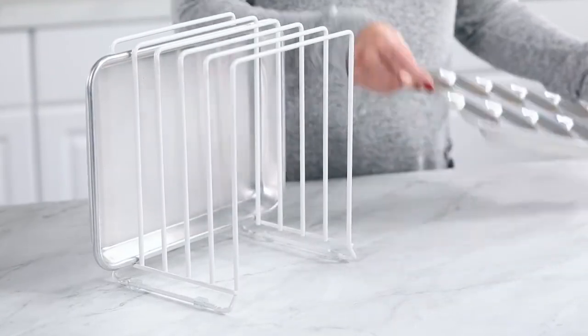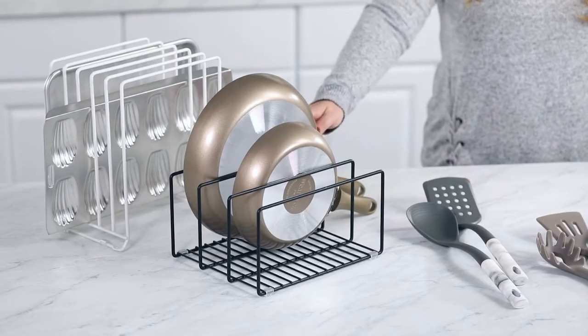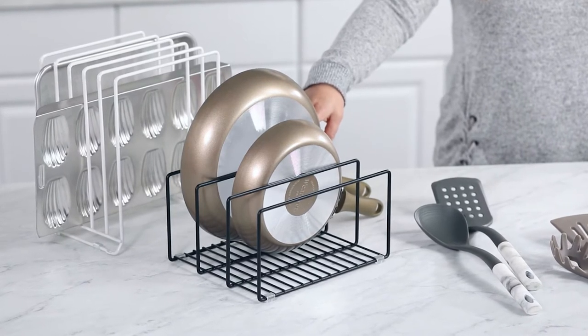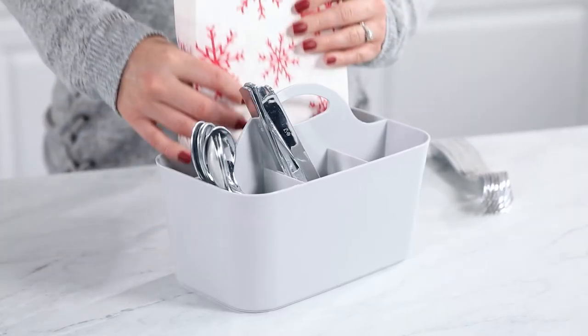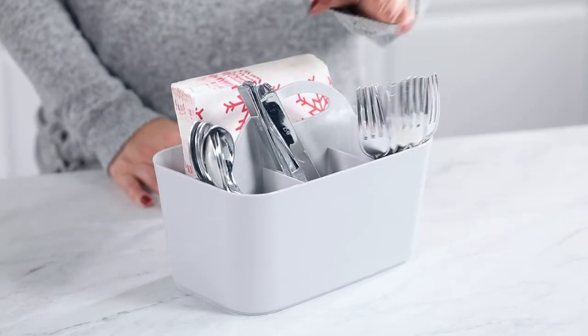These metal wire organizers are just what you need to keep cookie sheets and baking pans organized and within reach. We have lid organizers too. I love how these keep my kitchen cabinets looking neat and tidy and it is so much easier to find what I'm looking for. This cutlery caddy is another popular item — I keep one stocked and ready to go with plasticware and some paper napkins for impromptu or casual get-togethers. It is also a great way to organize flatware on a buffet.